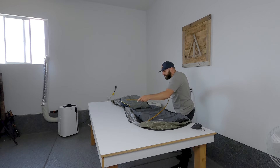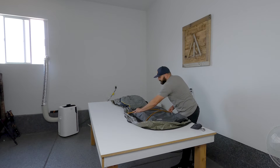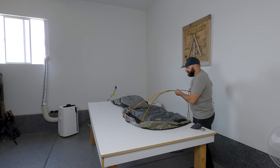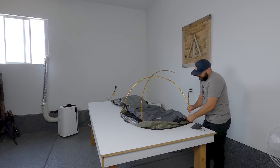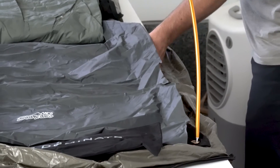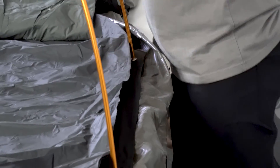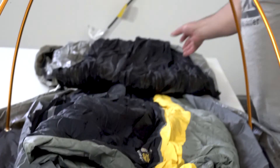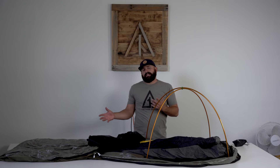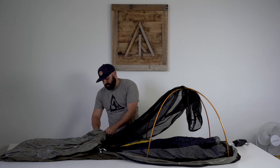Put each side in like so — make sure they're all the way in the grommet. You can tell when they're in there; sometimes when you put the second one in they'll snap. That's how I set up the pole system.